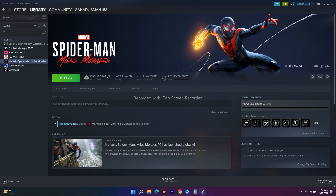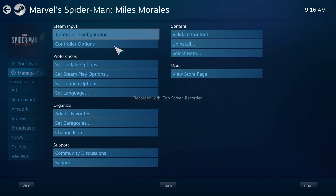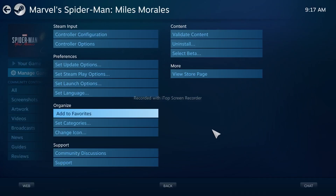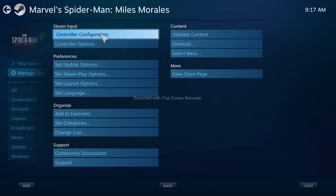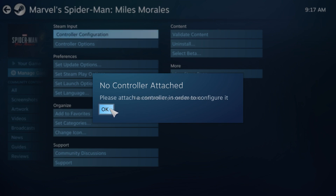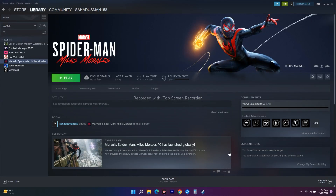The next fix is to launch the game in Big Picture Mode. Click on Big Picture Mode and continue. From there go to Library, select the game, click on Manage Game, then click on the Configuration option. If you have a controller connected, click on Controller Configuration. You'll get another page — select the game action and change it to none. This has worked for many users, so you can try this as well.